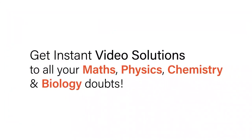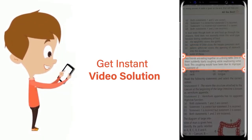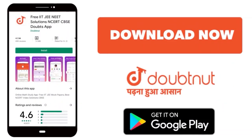With DoubtNut, get instant video solutions to all your maths, physics, chemistry and biology doubts. Just click the image of the question, crop the question and get instant video solution. Download the DoubtNut app today.